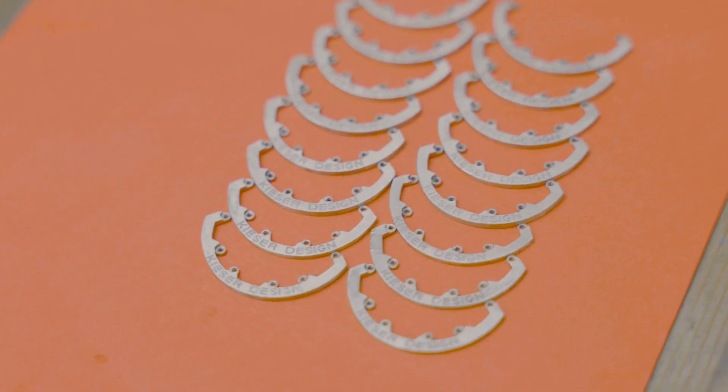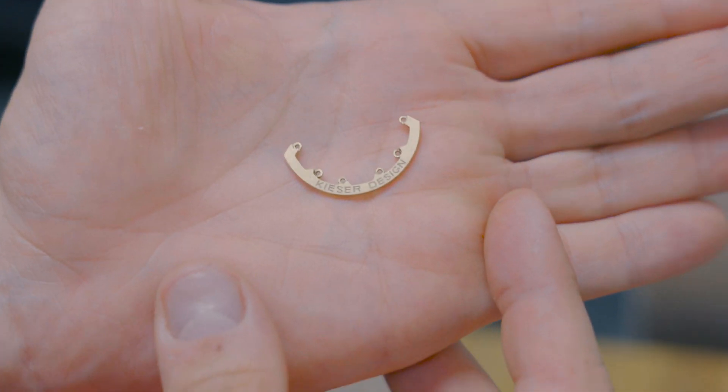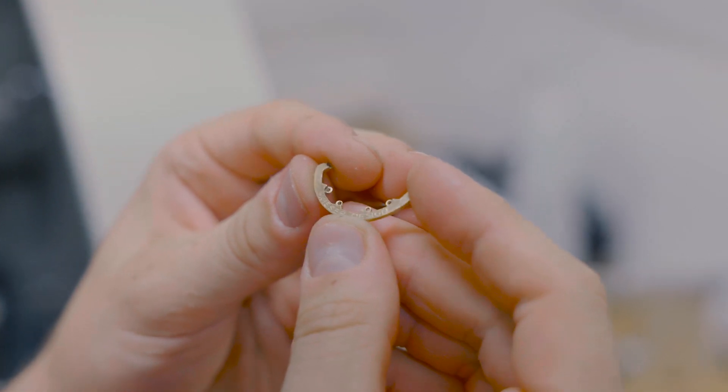I'm done engraving the rotors now — they look really cool and I'm super happy with how they turned out. I'm going to hand them over to Carolyn now and she'll put the finishing touches on them and fill the engraving with paint to give it a little more contrast. Thank you very much for watching. If you'd like to see more content from the workshop, click on that video where we manufacture some dial blanks — see you in the next one.